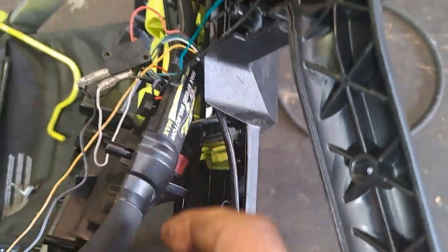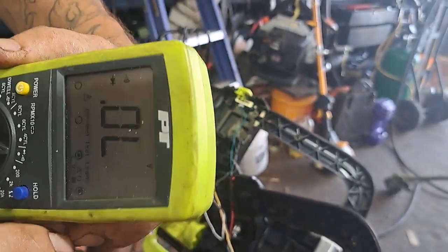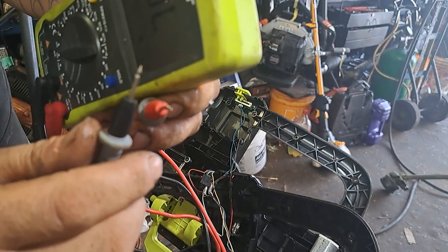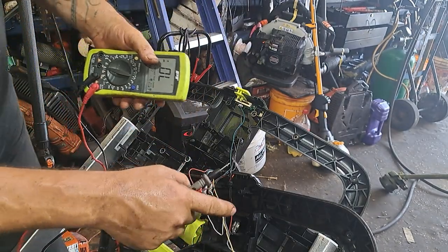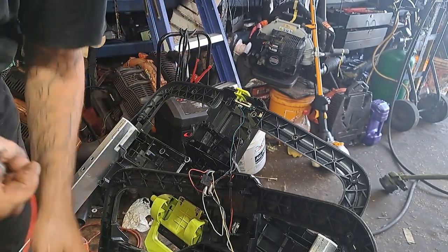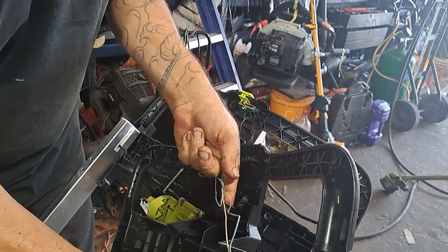We're going to test that real quick. I'm setting this to ohms — it's the continuity sounder right there on the multimeter. I'm going to take the prongs and touch them together — that's how we know it's making contact. So this switch down here should make a connection when we push it on. We're going to go ahead and unplug these connectors.